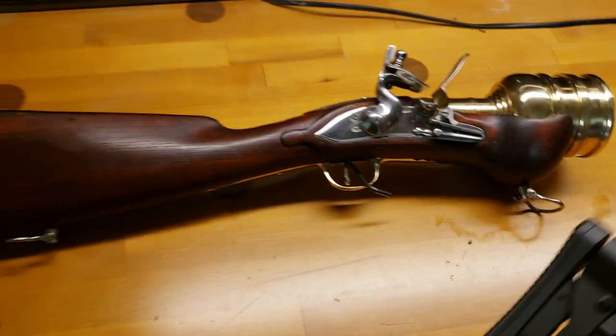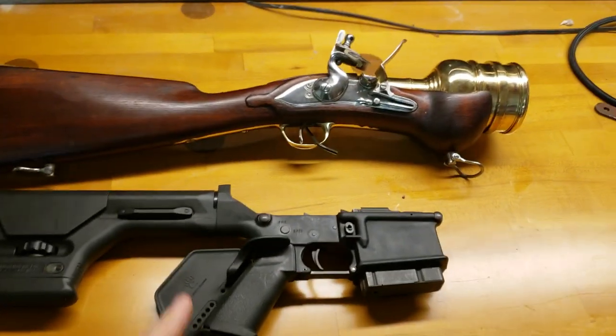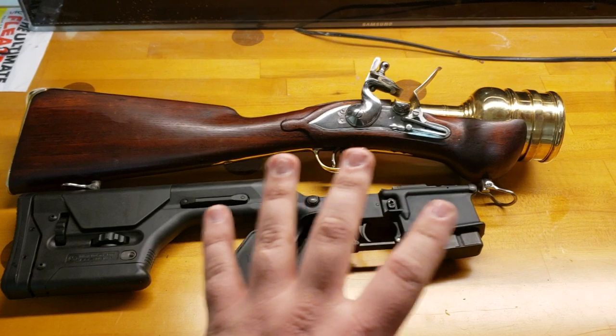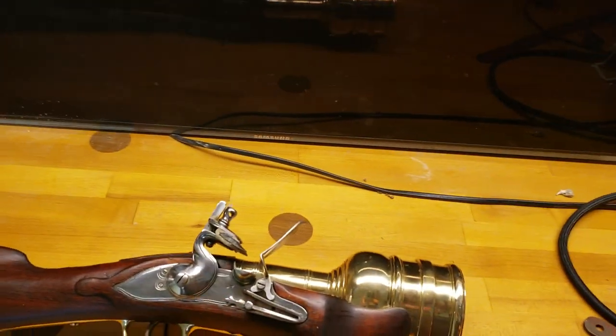To show you the size, here is an AR-10 lower — and yes, I am in California. You can see that the AR-10, just the lower, is almost the size of the entire gun. It is compact and it is just so dang cool.